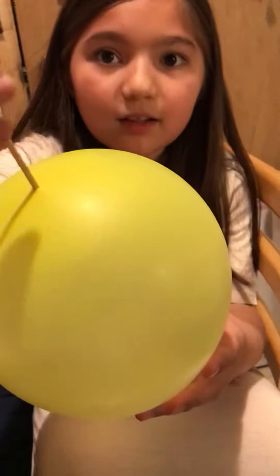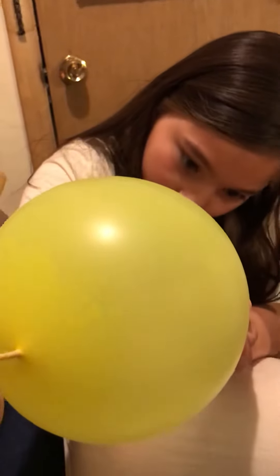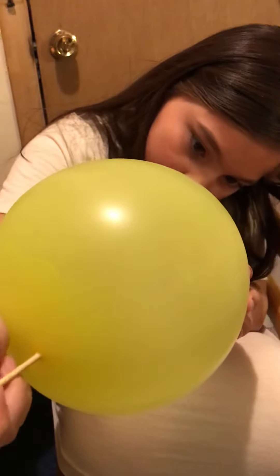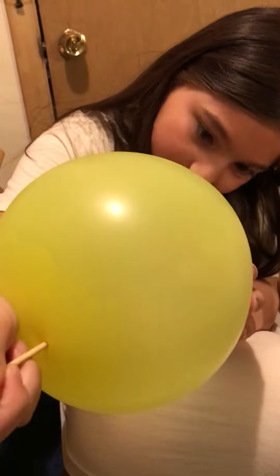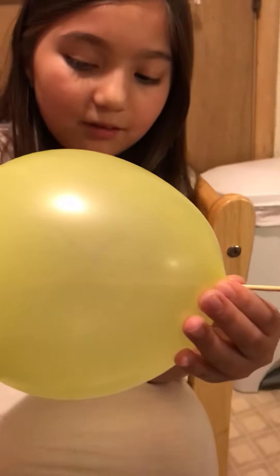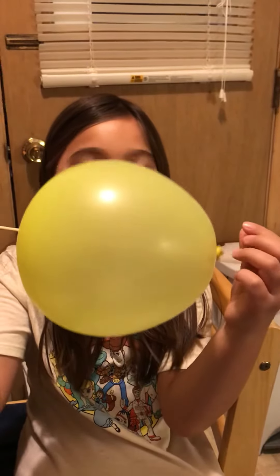It's going to deflate any second now. It's not there yet. Can't make it go through. Oh, I feel air. You can feel air at the top. Can you hear that? It went through! I'm putting the skewer through the balloon — it's not popping, it's going through. This is the unpoppable balloon. That's all.